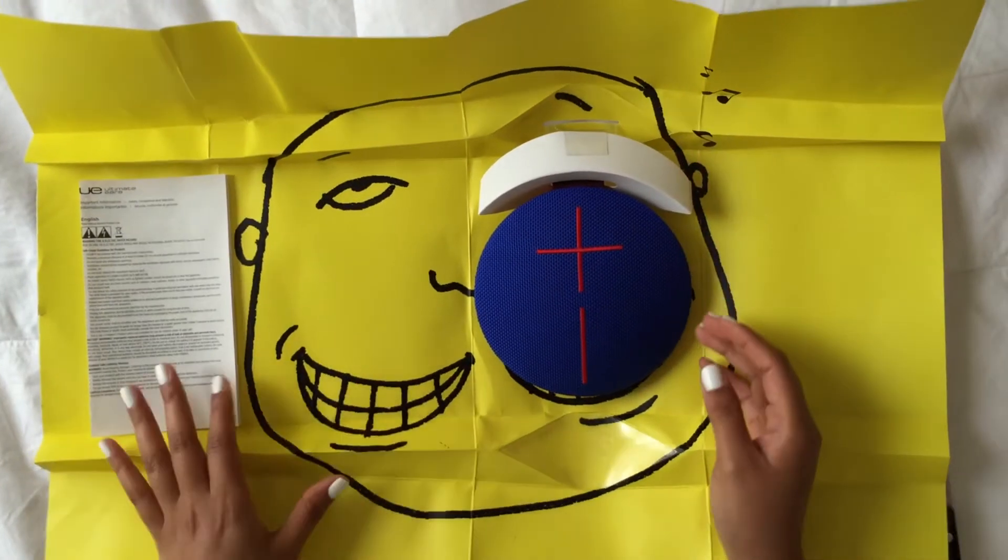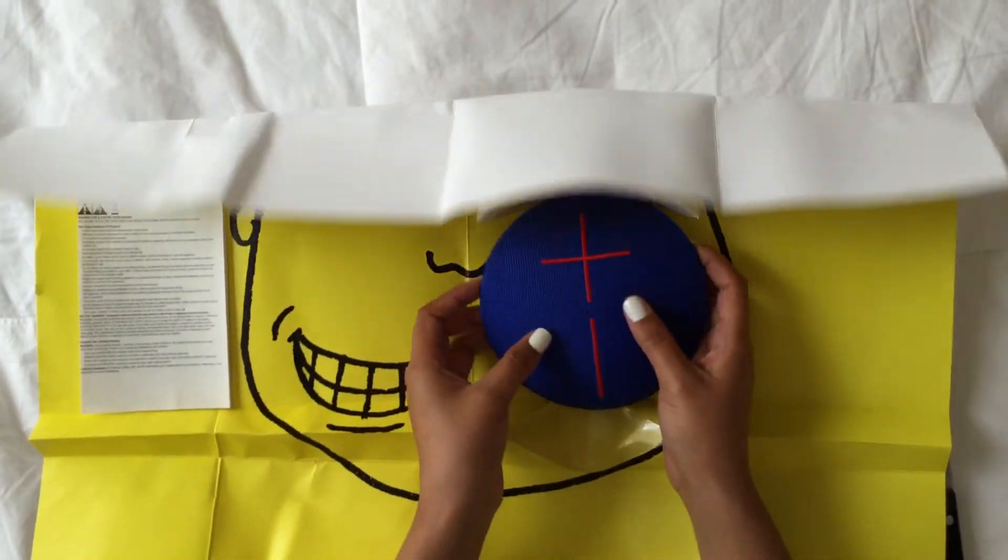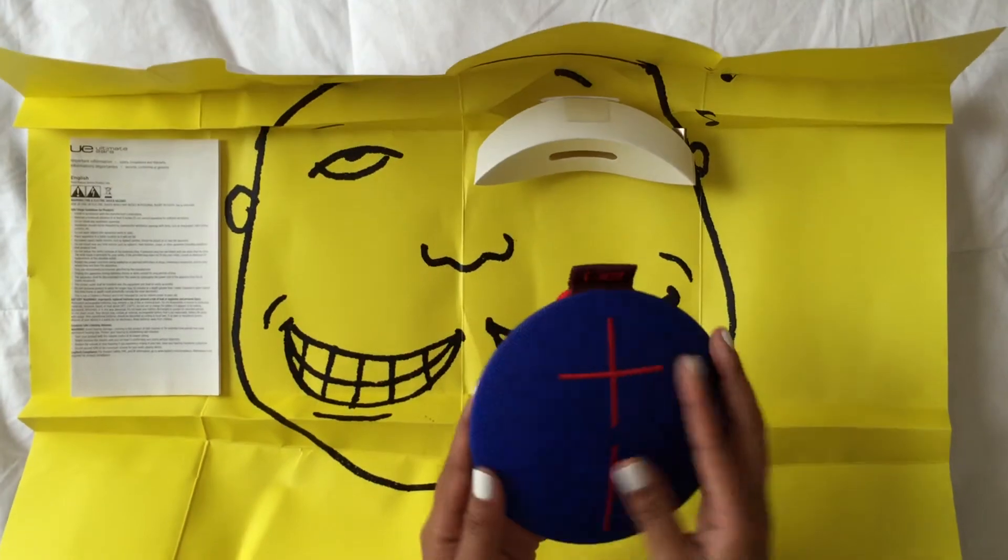Inside the unique poster packaging you're going to find the UE Roll itself, a micro USB cable, and of course that poster I just told you about.